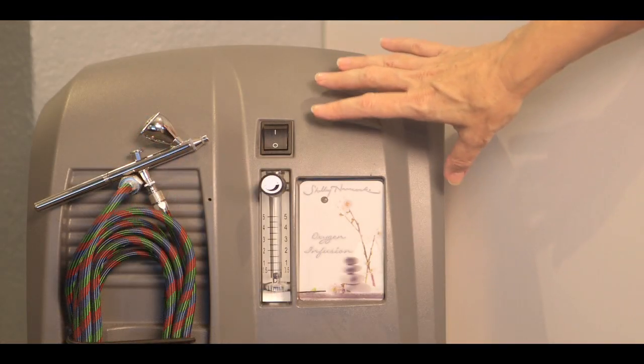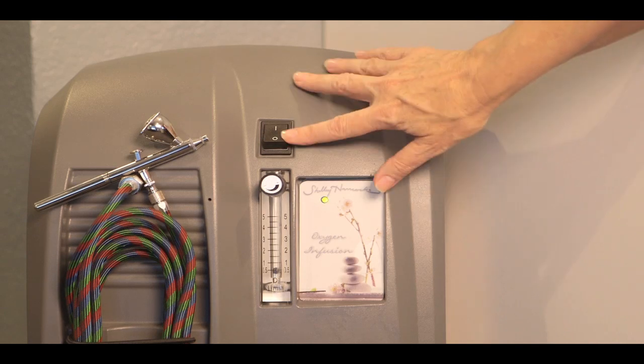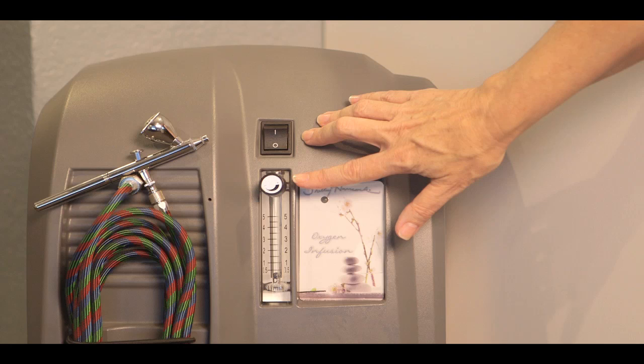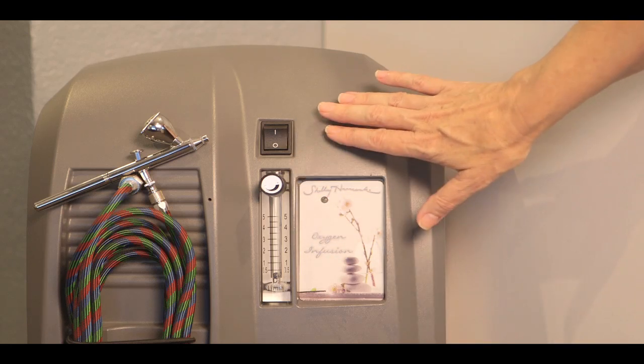Very simple machine. There is an on and off button — press up for on and down for off. This knob here has already been preset, so I don't want you to even be touching this knob.